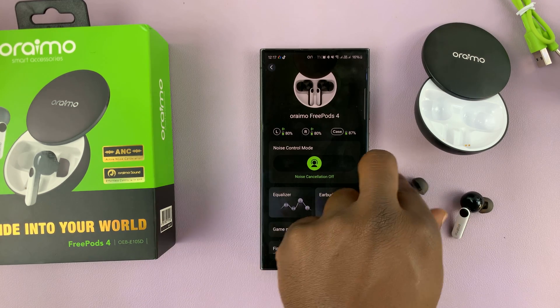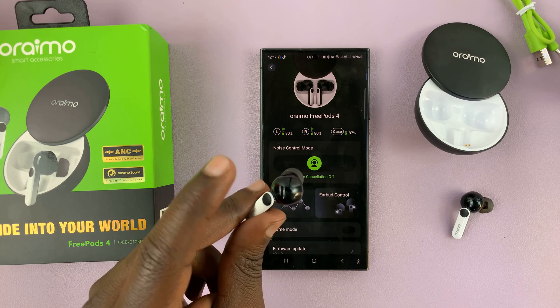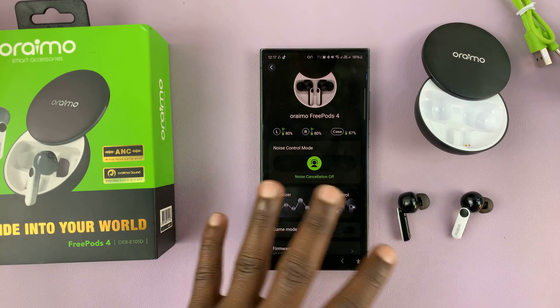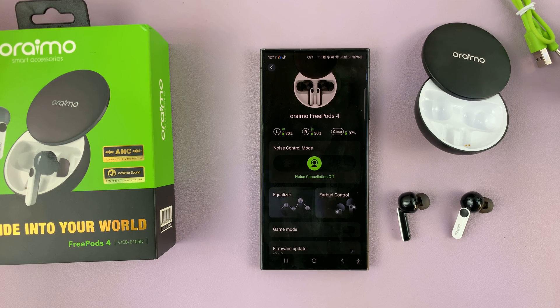From now on, tapping on the Freepod does nothing. It will not pause music and it will not affect volume — it will do everything on the interface itself. Thanks for watching. Leave your comments and questions down below, and good luck.